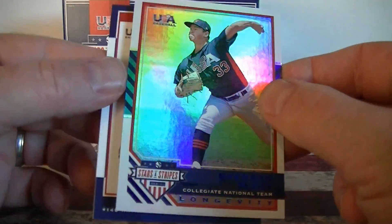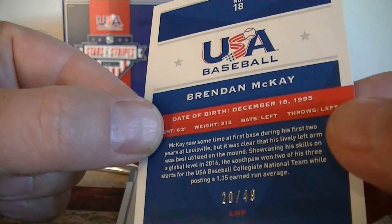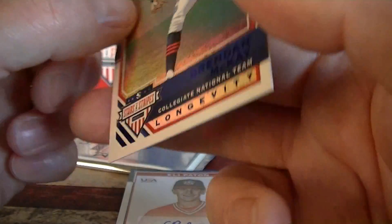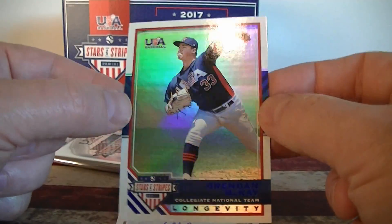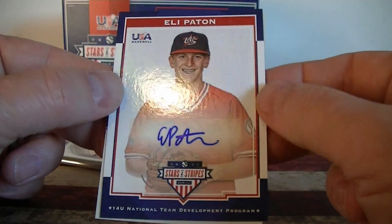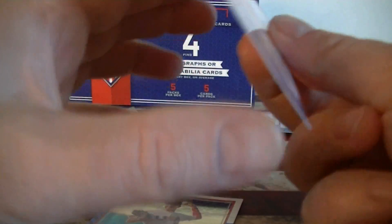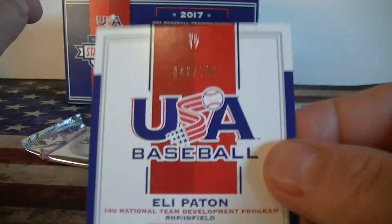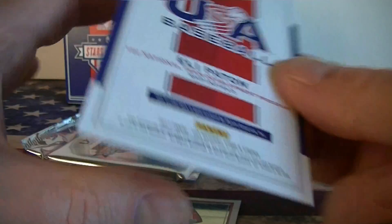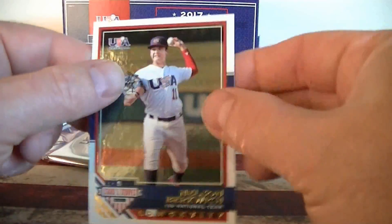We've got a blue longevity, like a rainbow foil, numbered to 49 — 20 out of 49. Brendan McKay. And an autograph in this pack, 14 and under, Eli Patton. Again, sticker autograph, number 399. And some Burtwitch.